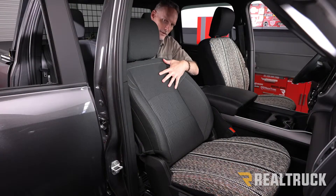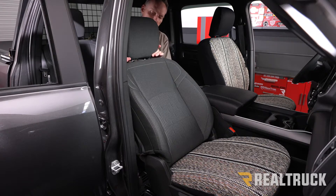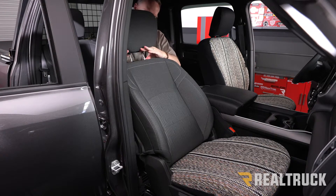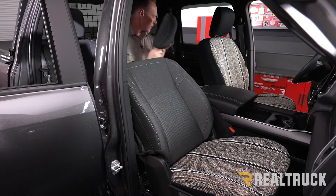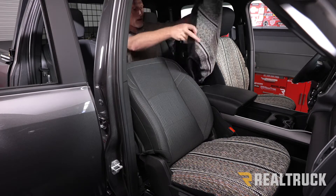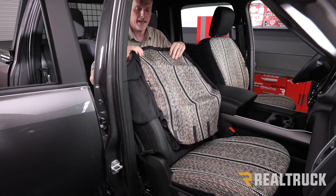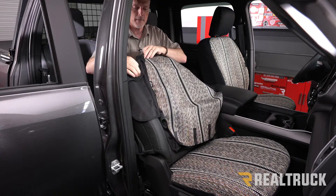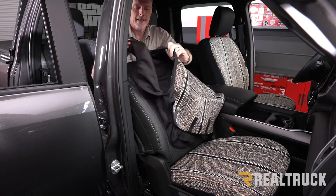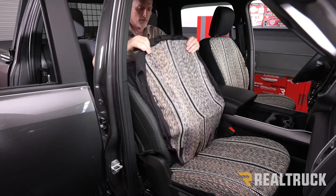Before we can put the seat cover onto the seat back, we need to first take off the headrest — lift straight up, push in on both buttons at the same time, and pull the headrest all the way off and set it aside. Next, locate the passenger side seat back cover. The way you can tell the difference between the passenger and driver side is the airbag deploys out of this side — here is our airbag opening, so we know we've got the right side.